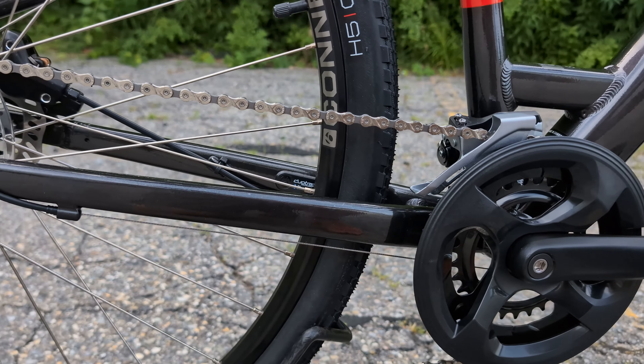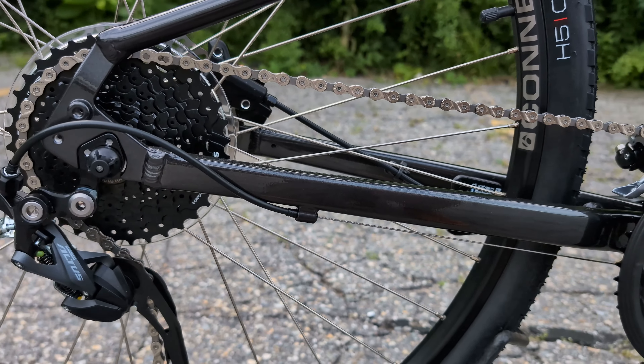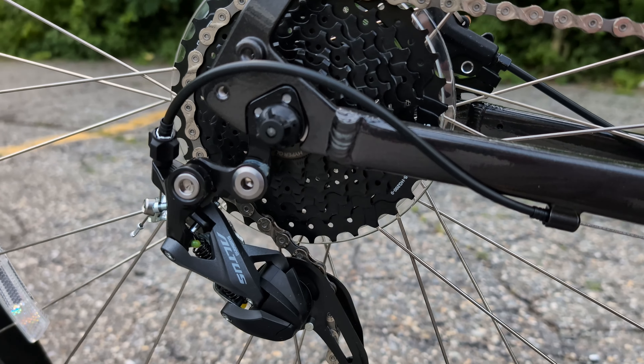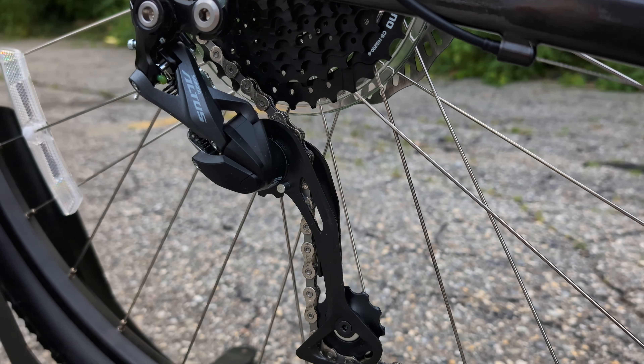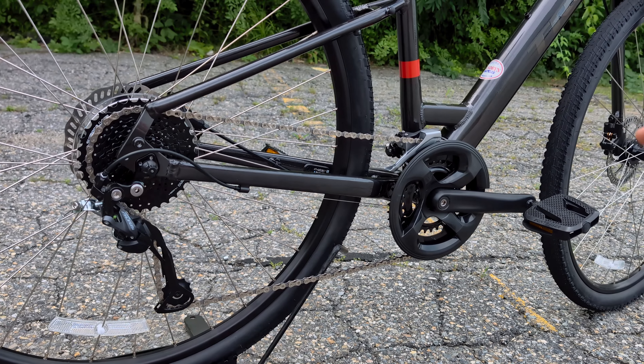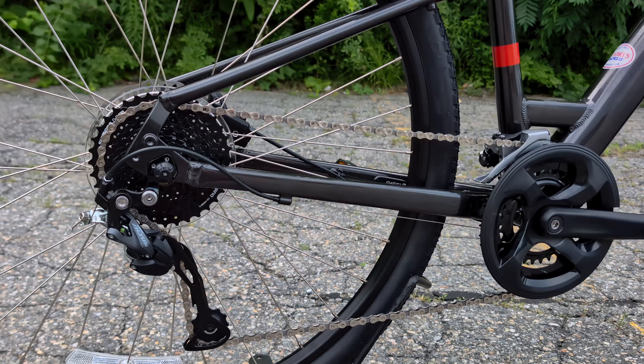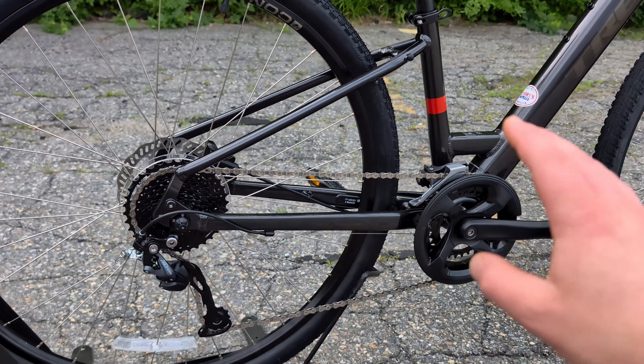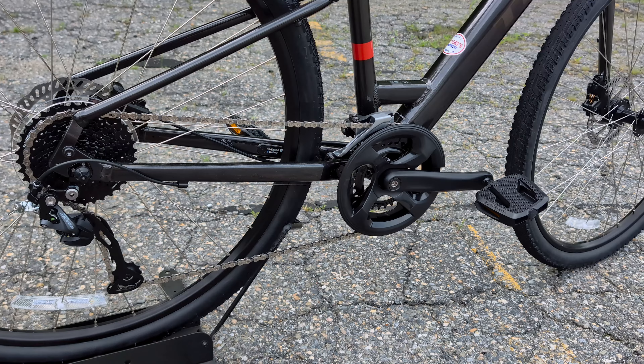And then out back is this Shimano Altus rear derailleur running through an eight-speed drivetrain. So Verve 1 is a triple up front with seven out back — much more shifting, not quite as crisp. Verve 2 has this two-by-eight. And Verve 3 has a two-by-nine speed system.